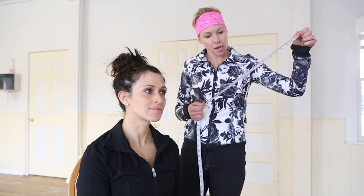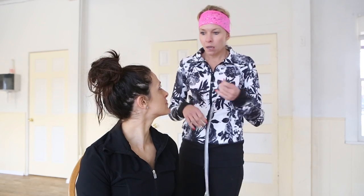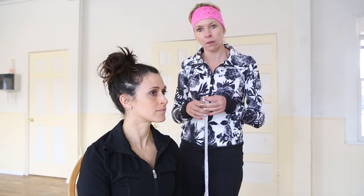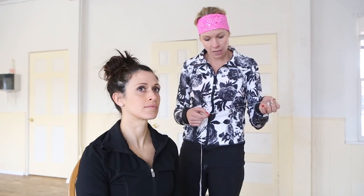If you don't have a tailor's tape — that's another question we get — use a ribbon, a string, anything. Do that same circumference of the head right along the hairline like I showed. Then lay it up against a ruler, yardstick, anything like that.